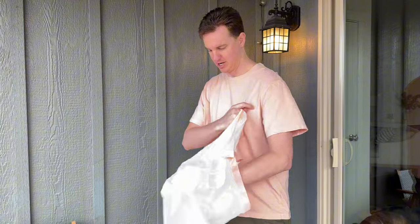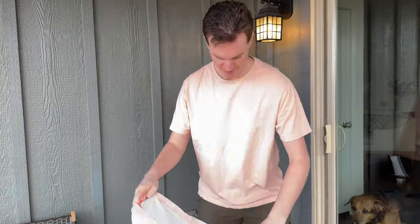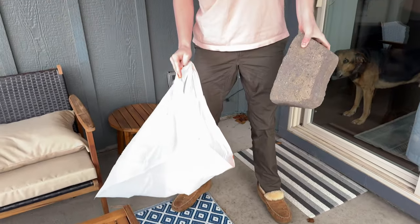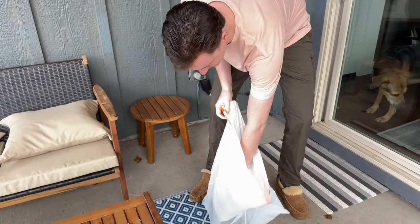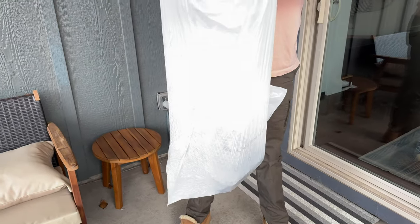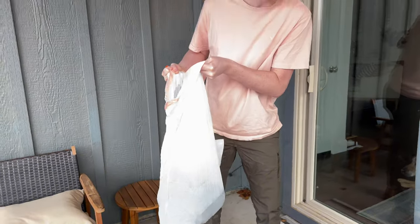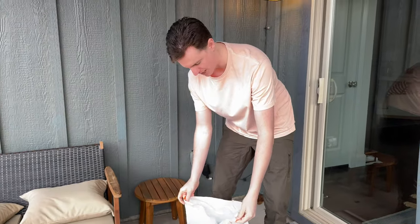We're going to show you today how durable these trash bags are. Let's create some room and put a rock in the bag. We have these big bricks here, which are quite heavy. We'll stick it in the bag just like this, and pick up the bag to see if it breaks. As you can see, it's not breaking — that's how durable these are. These rocks are probably 40 or so pounds.